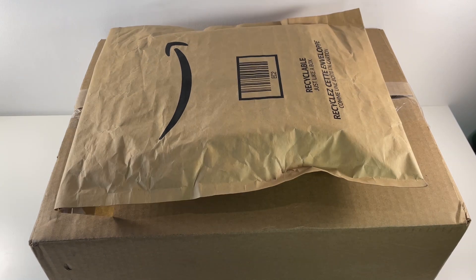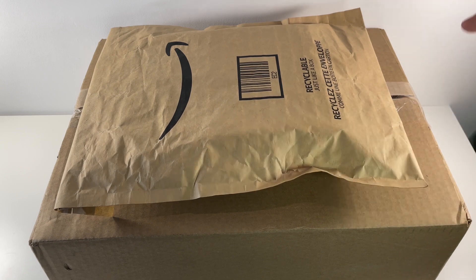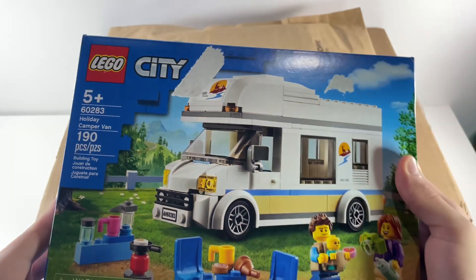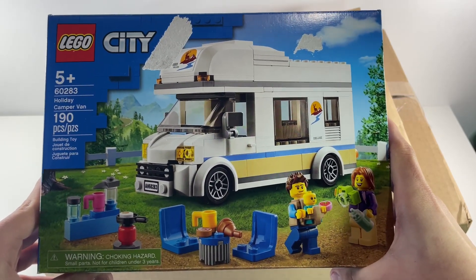So when I make unboxing videos, I like to start with the smaller stuff first, then make my way up to the bigger one. Just before we get into the boxes, I want to include this — I didn't really order it online, however I did buy it in store, and I just want to include it because I'm showing you the sets I bought. The first set is the Lego City Holiday Campervan, set number 60283.